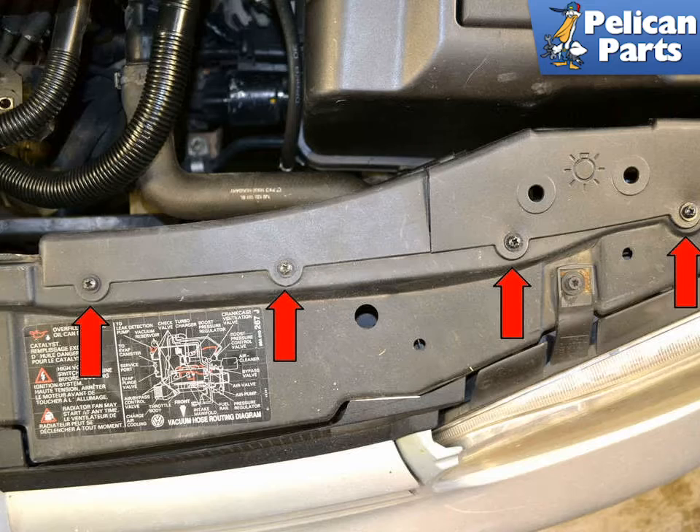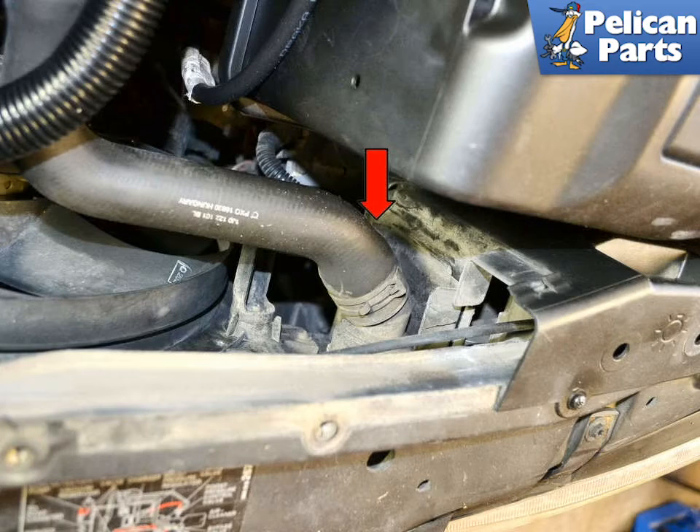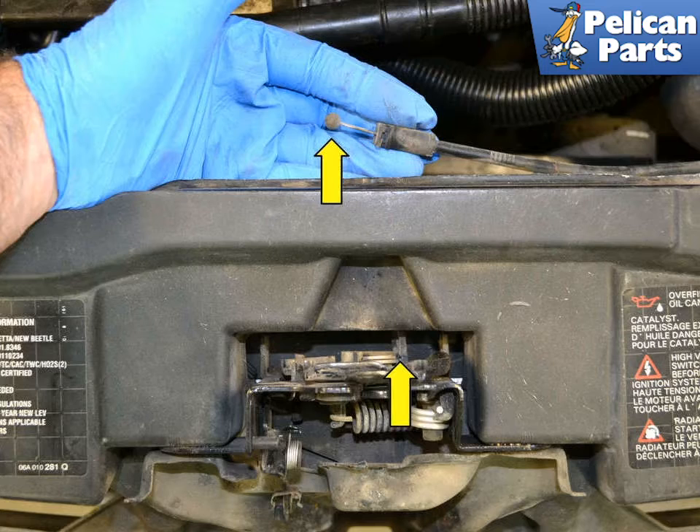Make sure you install a new gasket before reinstallation. On the top left side of the engine are two small covers over the radiator hose, held in place by four Phillips head screws, red arrows. Remove these, then remove the radiator hose clamp and hose. Remove the Bowden cable from the hood latch, shown by yellow arrows.